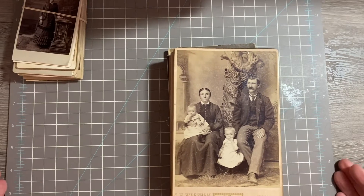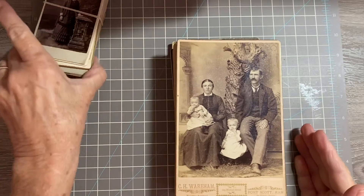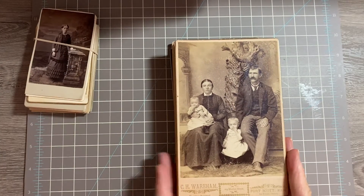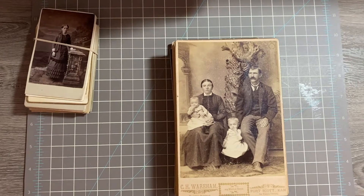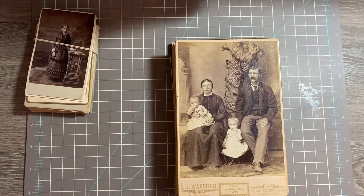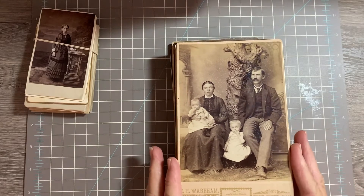I'm back. This is stash number five and it's all going to be cabinet cards. USA only, PayPal only. You must email me at kellyscrapper at Yahoo.